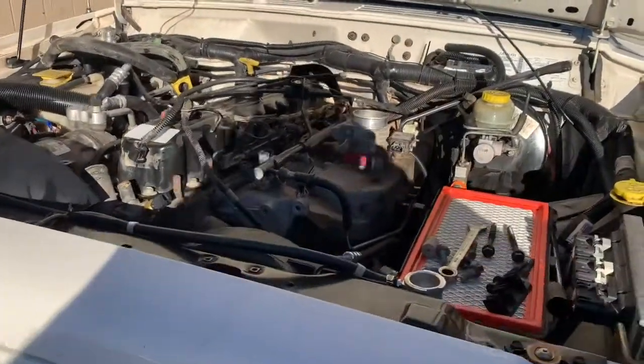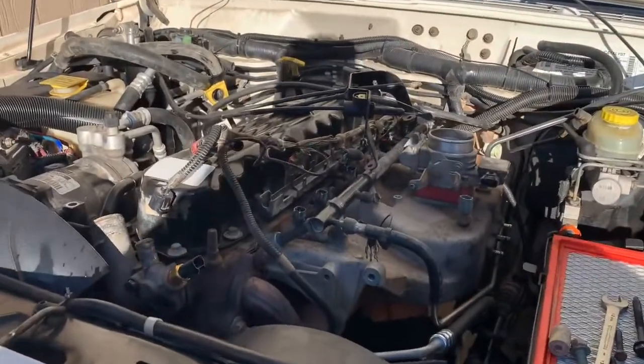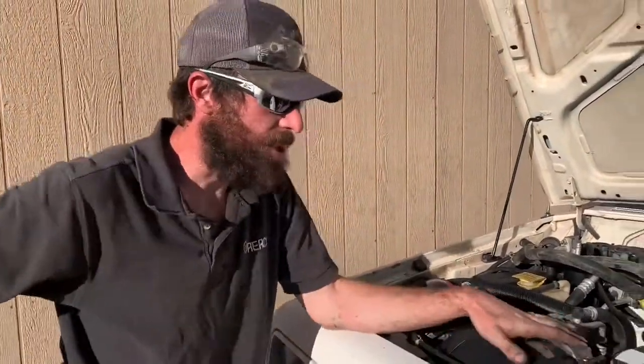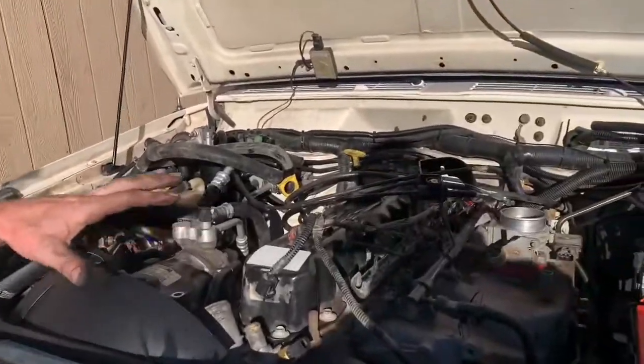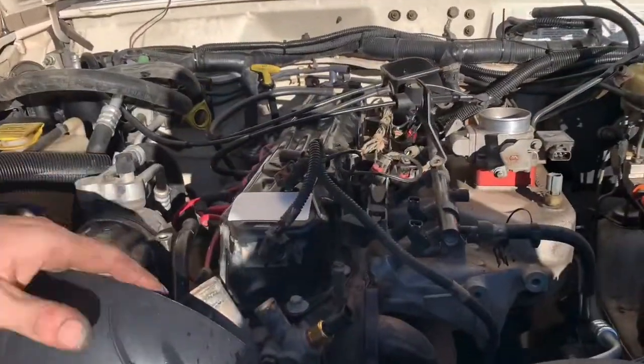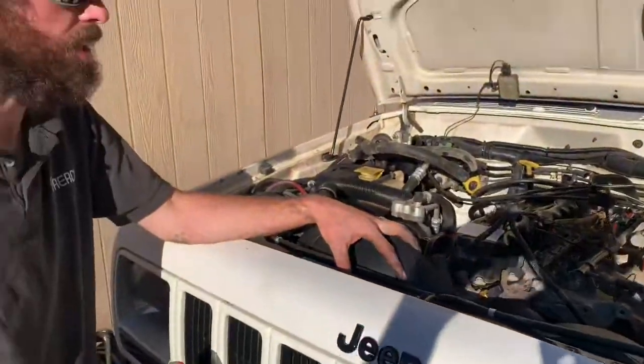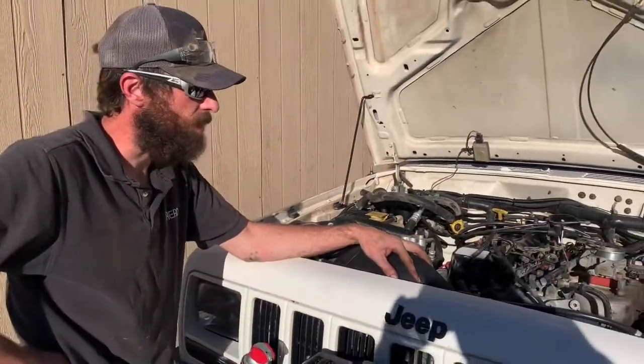Here we have a 1999 Jeep Cherokee XJ and we are actually tearing down the motor. This is Tyler Hensley, our pro on this. What we've got here is an XJ and the problem we're having with it is overheating. He's already replaced the water pump, put a big radiator in it, done as much flushing as he could — everything he could possibly do externally — and it's still overheating.